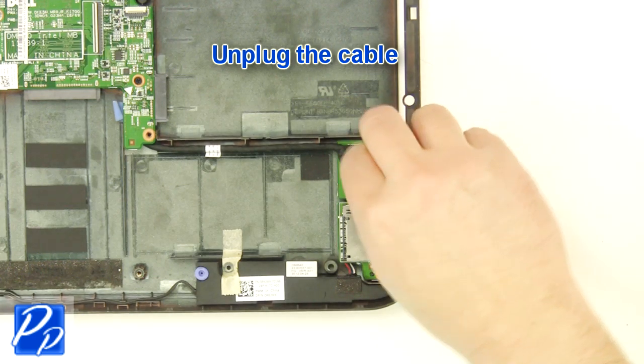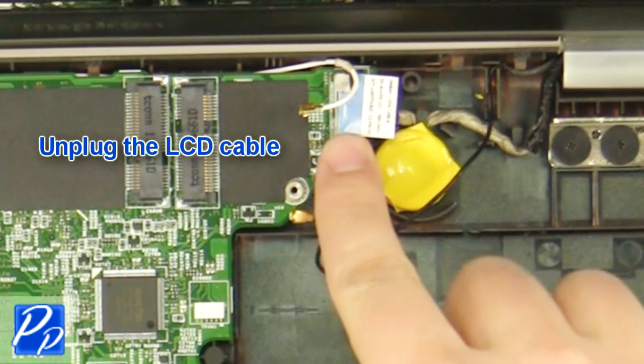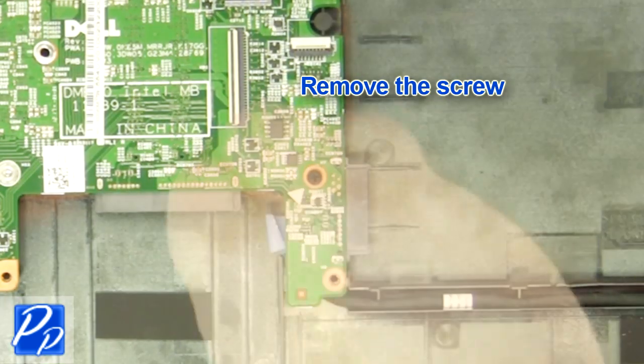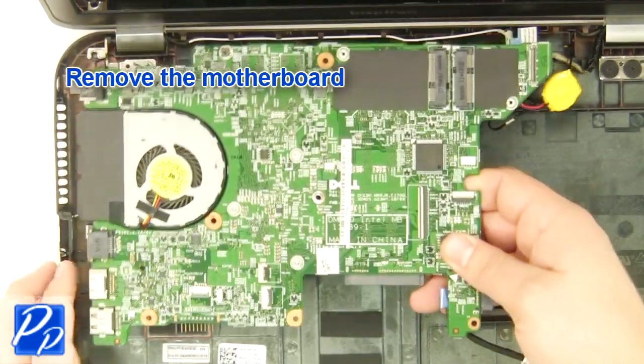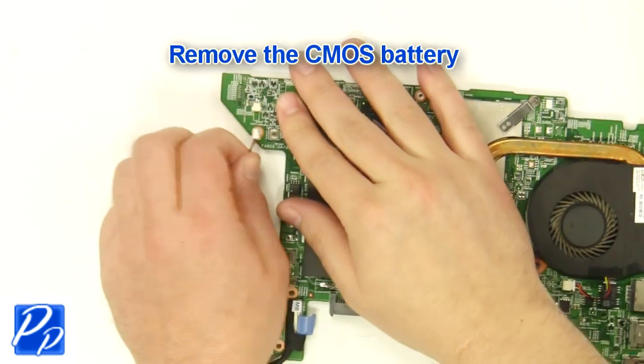Unplug the cable. Unplug the LCD cable. Remove the screw. Remove the motherboard. Remove the CMOS battery.